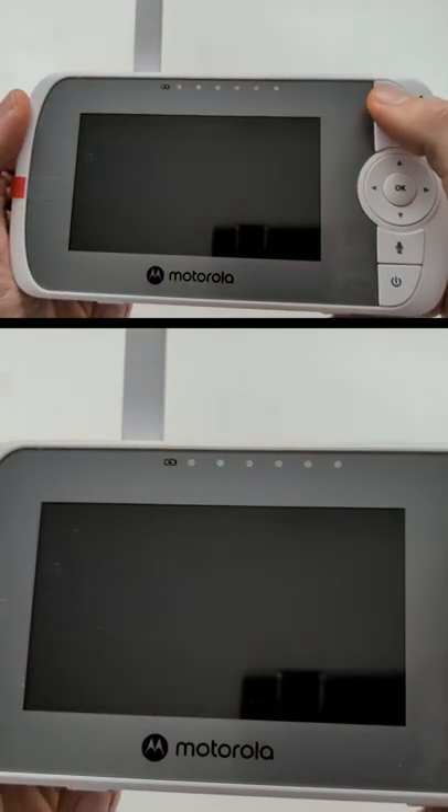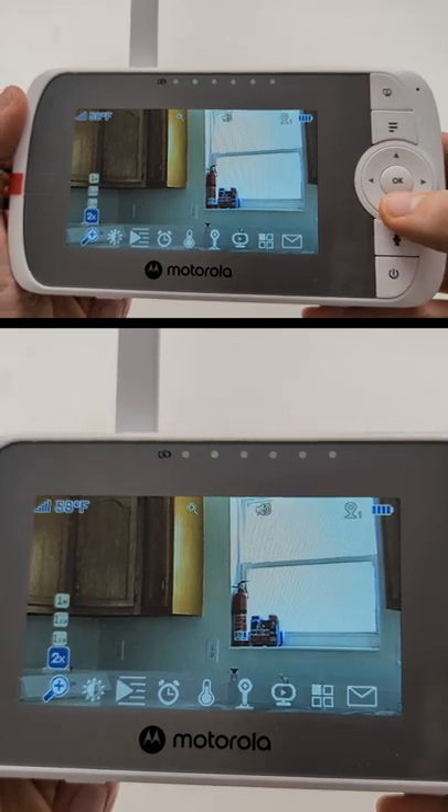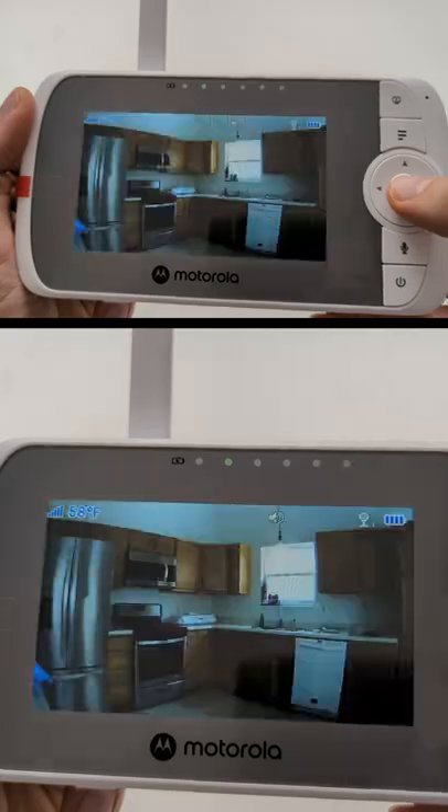First up, you may notice with this button we can turn off the screen. Then we have our menu options. We have two times zoom right now — let's go to 1X. You can see our 1X.